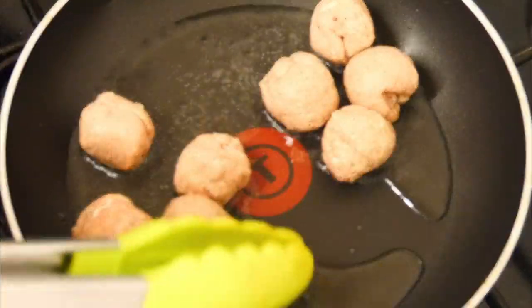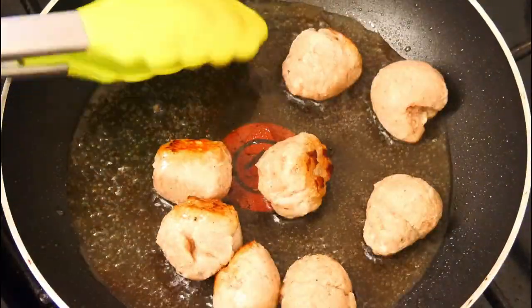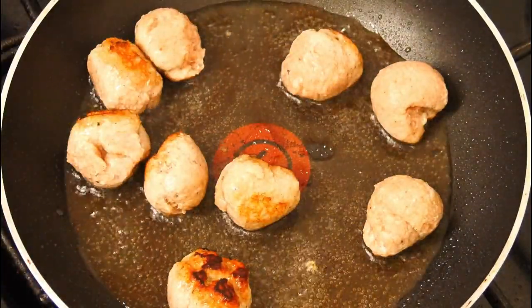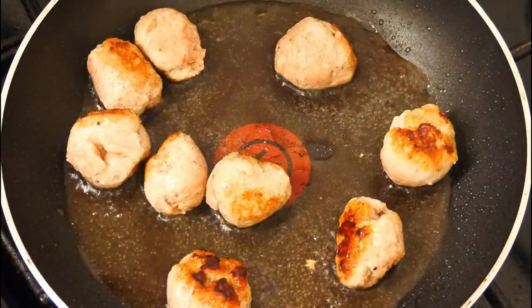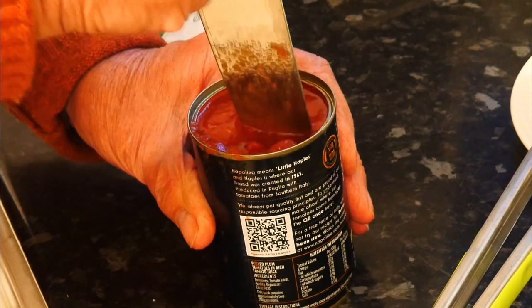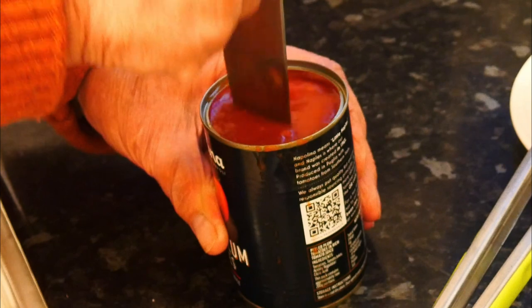When they've got quite brown — this will take about two or three minutes — flip them over and do the other side. What we want is to get them browned all the way around. Not only do they look good, but they'll be cooked right through and nicely caramelized.